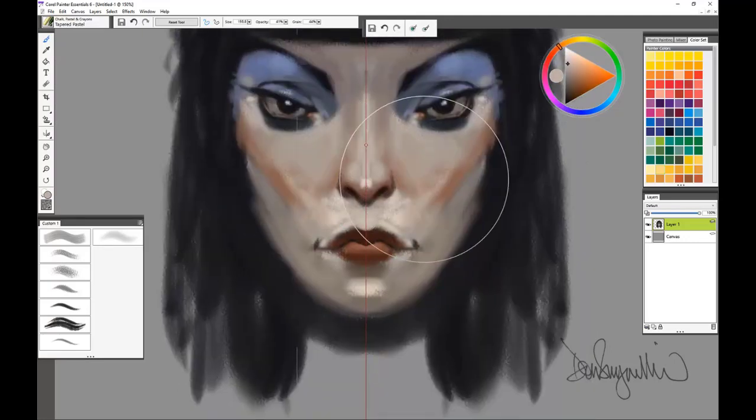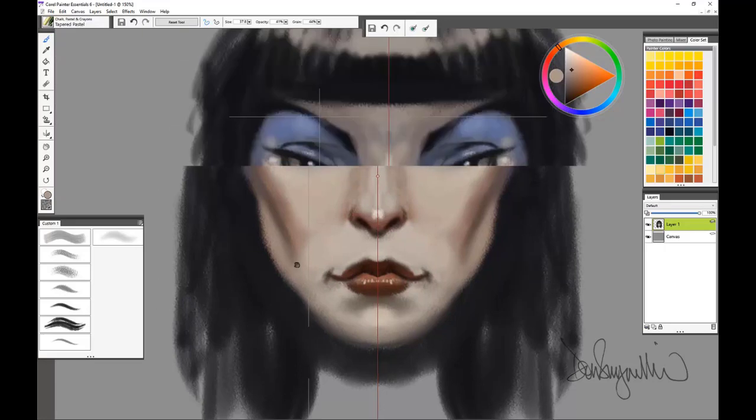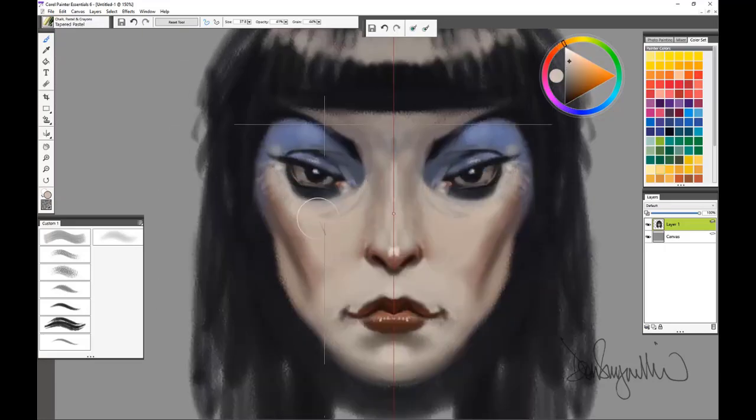I've zoomed in to about 150 percent. The original image is 1600 by 1200 pixels. Depending on what you're painting, you decide when you're done, when it's finished. It's just an extremely quick way to paint something where you want it to look symmetrical on both sides.